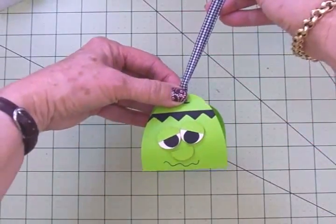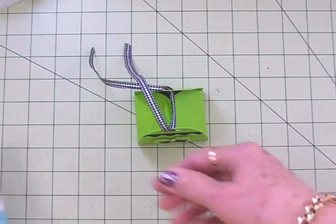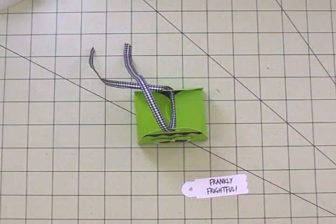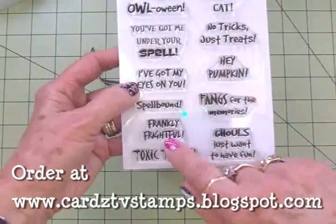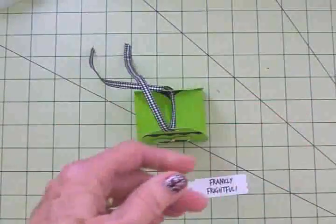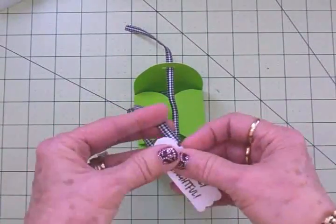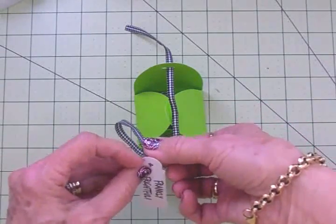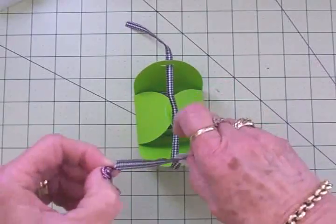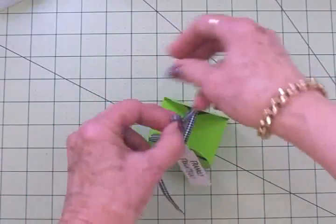When I pull it together it's going to look like that — oh, super cute! I've already stamped my tag — this tag comes from page 64 in the Artiste cartridge and I cut it out of white at two and a half inches. For the sentiment I used 'Frankly Frightful' from the Cardz TV Frankly Frightful Halloween stamp set — I thought that went perfect with him. I'm going to thread that through, tie this up in a nice little bow, and I'll have my little treat boxes all done for the guys at the office.